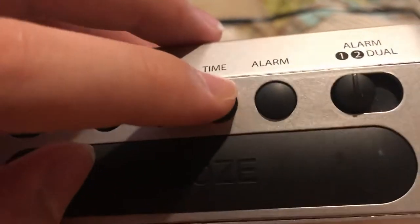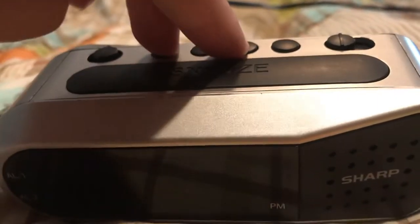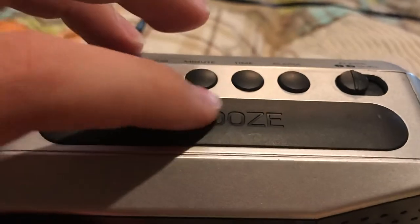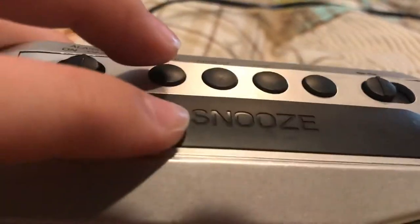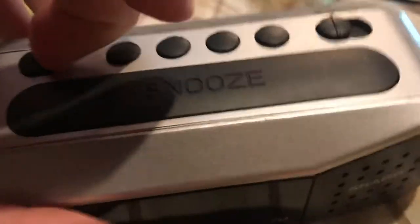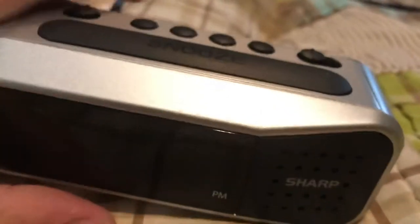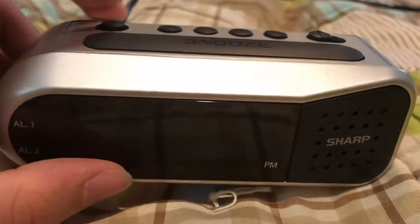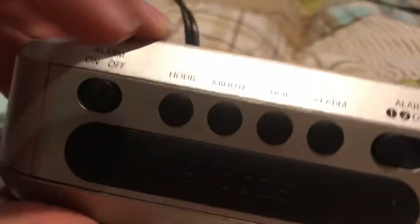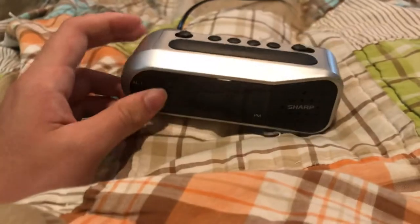You hold down the time button while you set the clock — the hour and minute. Same thing with the alarm. And then here is your snooze button. With the snooze button, that usually means about ten minutes later it's going to start beeping again. So what I have done is turn the alarm off so I won't have to listen to it, because it's summer and I don't really need to get up much anyway.